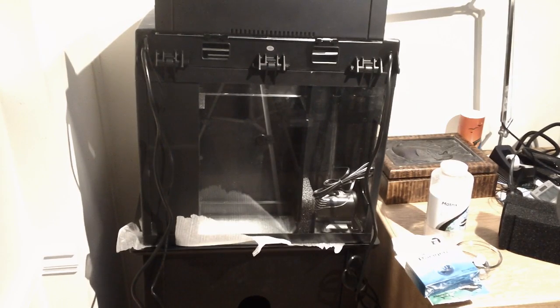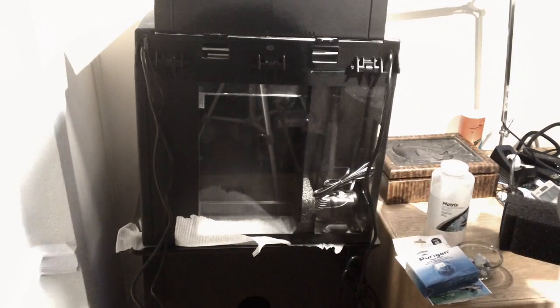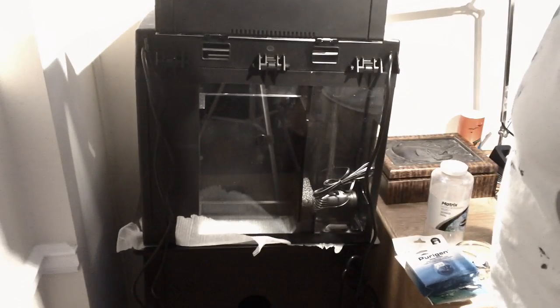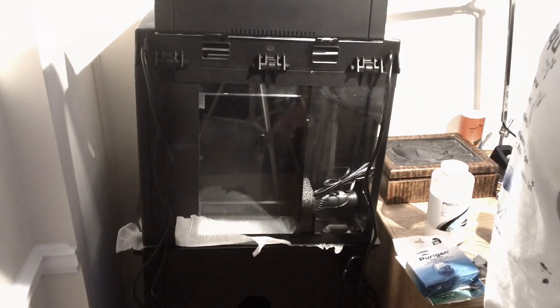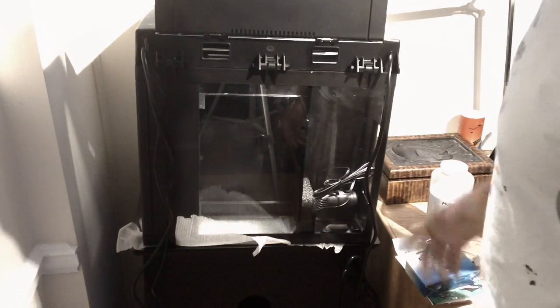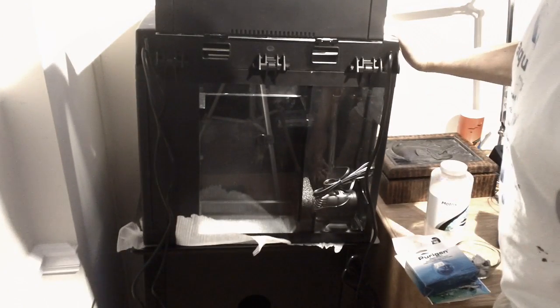Hey guys, this is Reith Thuz here. I recently completed a Seachem Platinum Dealer training class and I wanted to do a simple filter modification update. For those of you that didn't see my prior video, this is a BioCube 29 gallon tank.